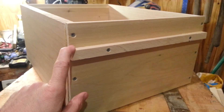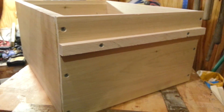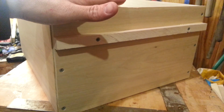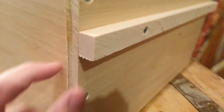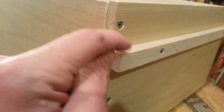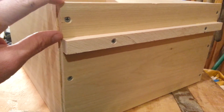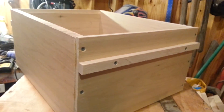One more thing with this type of handle: remember every box you make has the potential to be on top of your hive with the outer cover sitting on top of it. The only drawback with handles that protrude out like this is that if you get them too close to the top, your outer cover will come down and actually hit this. So I lower them down two inches from the top — regardless of super size, they're all two inches from the top — and that keeps me good and safe from bumping my outer cover into it.